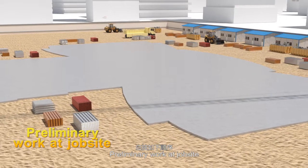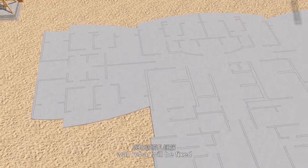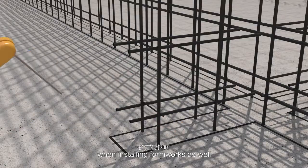Preliminary work at job site: after accurate wall positioning, wall rebar will be fixed. Position rebar which controls wall thickness when installing formworks will also be set.